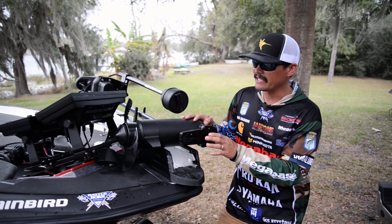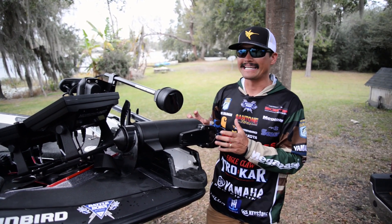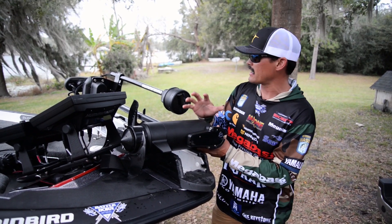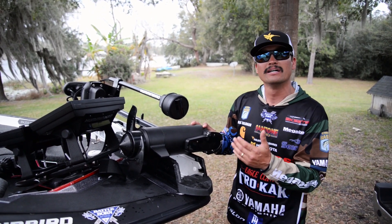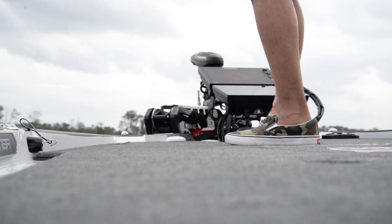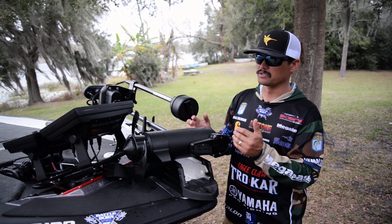Built-in Mega SI. When you have the built-in down imaging and dual spectrum 2D sonar transducer into the head of your trolling motor, it offers you protection and clarity. The power of Mega Down Imaging is right here at your foot pedal, with the DI transducer and the dual spectrum chirp transducer built into the unit.